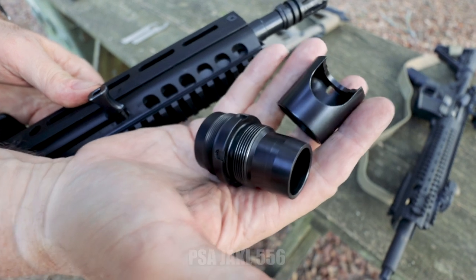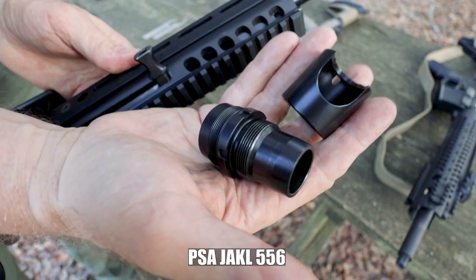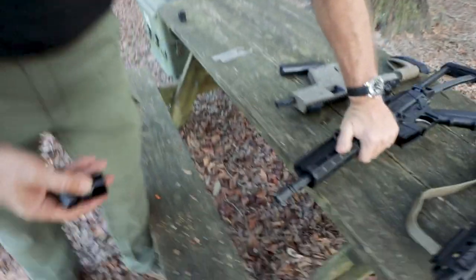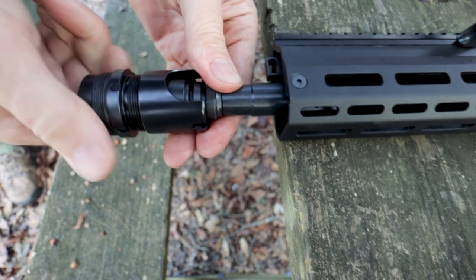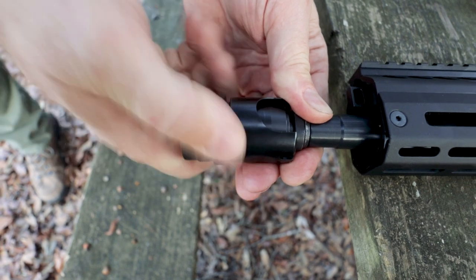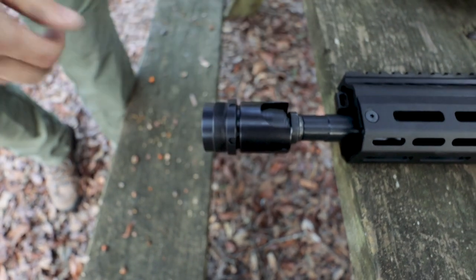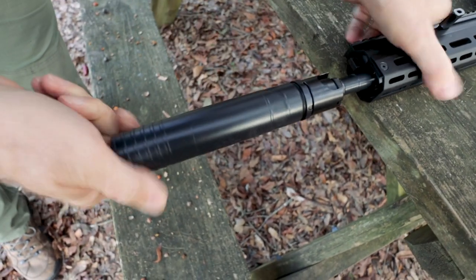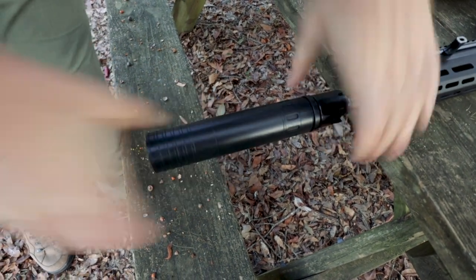This is the Griffin A2 flash hider adapter for the industry standard 1-3/8 thread. That shroud just goes over and you thread it in, and that seals it over the flash hider. Then the silencer screws directly on it — that's it.